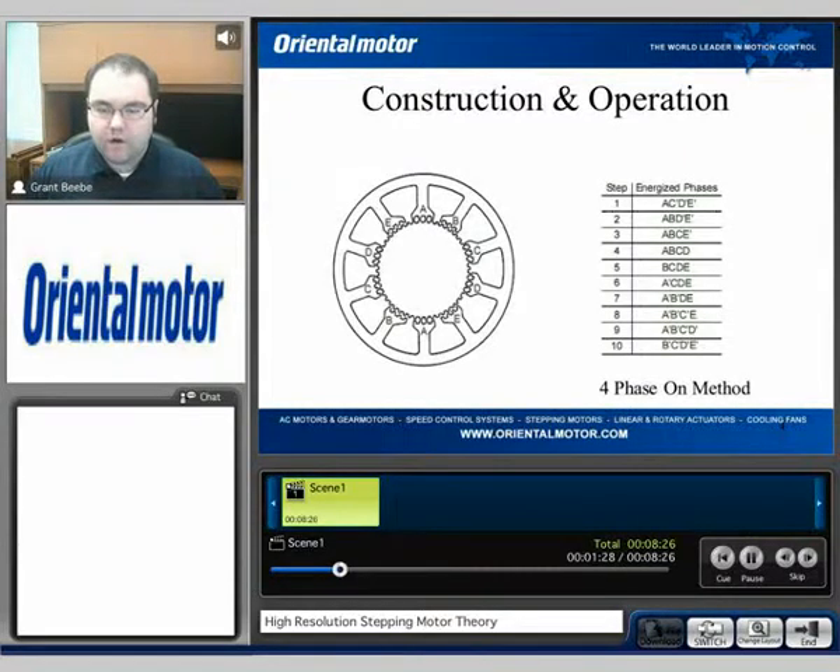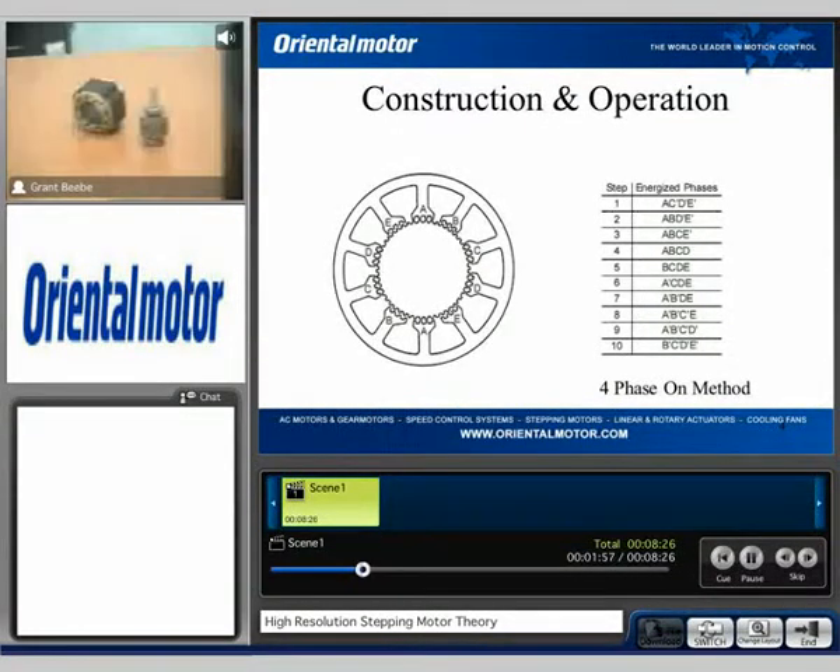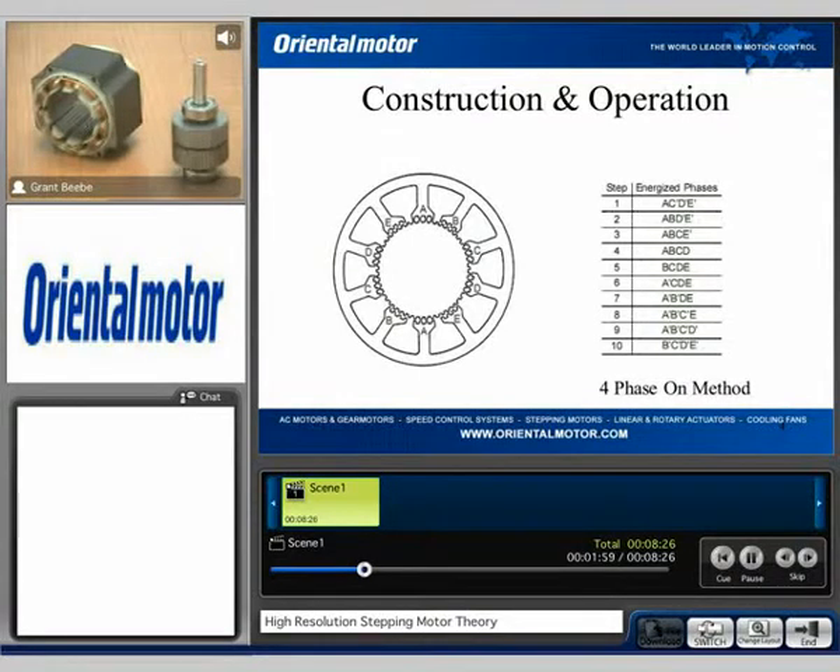When looking at what we at Oriental Motor have to offer, not only do we offer the traditional 1.8 degree stepping motor technology, but we also offer the 0.72 degree step motor technology. It works very similarly; however, there are some slight differences which do yield different characteristics. Taking a look at this diagram, we can see five different sets of windings, and I also want to show you one of our units here on the table to really point out those overall differences.